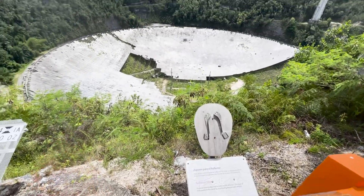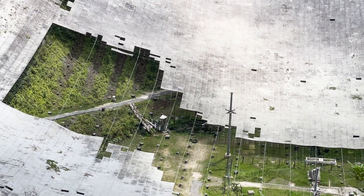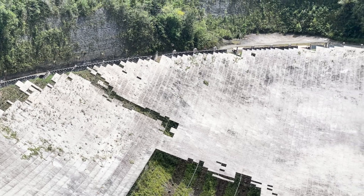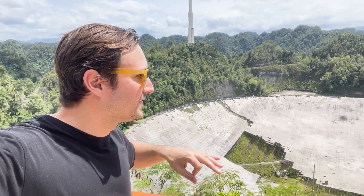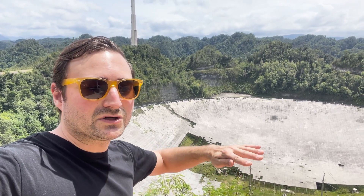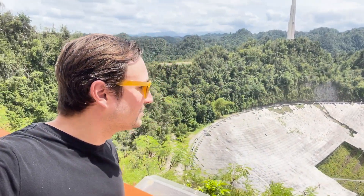On December 1st, 2020, some wires broke, and that's when it all started to fall apart. But there is actually an effort now from some private companies trying to raise the funds to rebuild it. The new design would call for a flat dish with hundreds or even thousands of smaller satellite dishes on top of it, which could be rotated so they can point themselves where they want to look — a little bit of a different design, but it would be great to have a new dish here, because right now the only one like it in the world is in China.